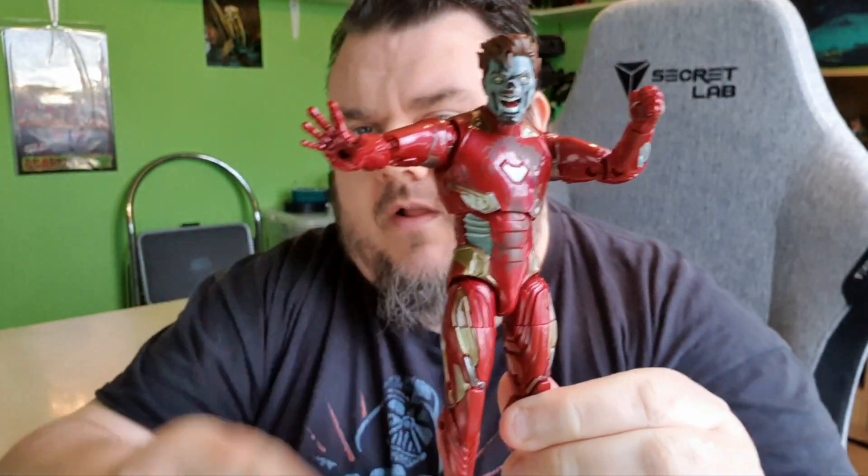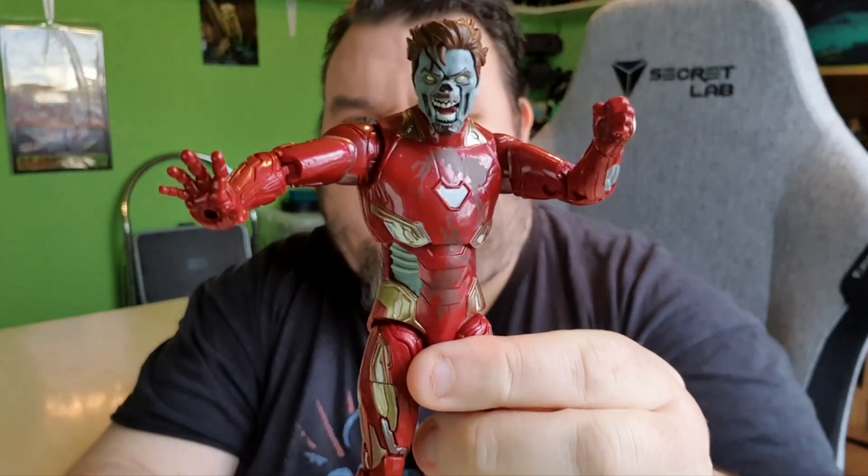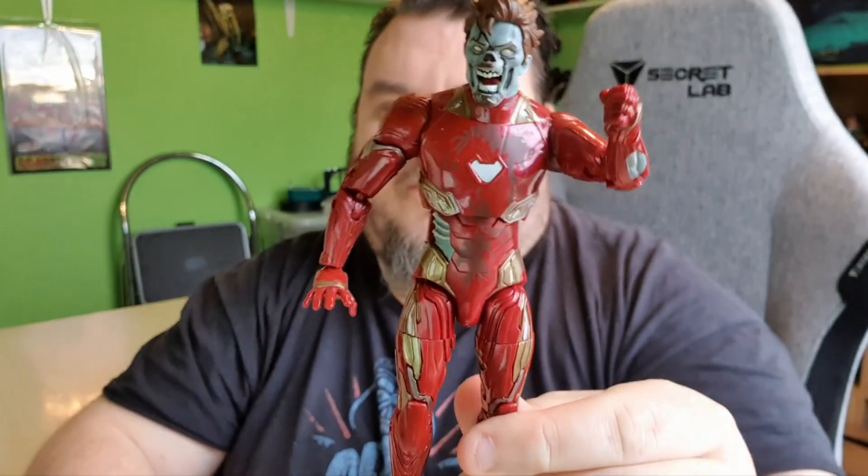The open palm hands have a hole so you can slot the repulsor in to create the blast effect. Although this is a Zombie Iron Man, so I'm not sure I need that. I wish the hands weren't the usual static ones — I wish there were more zombie-clawing hands, hands coming at you, whereas these feel a little too standard.